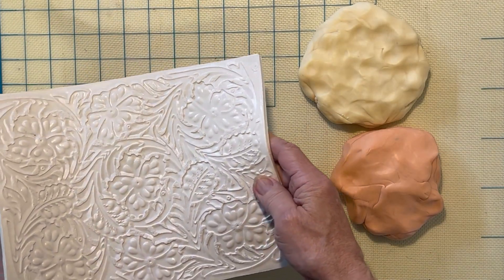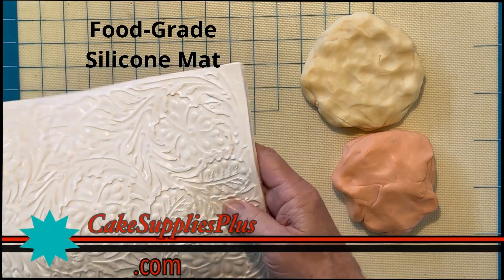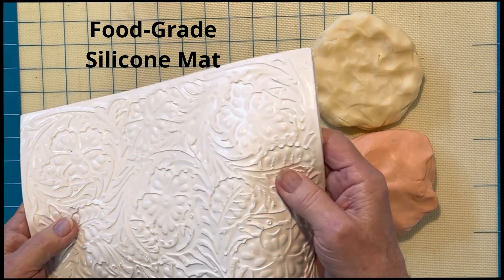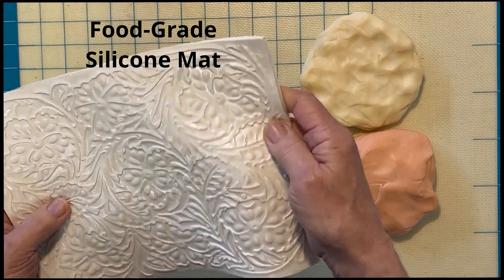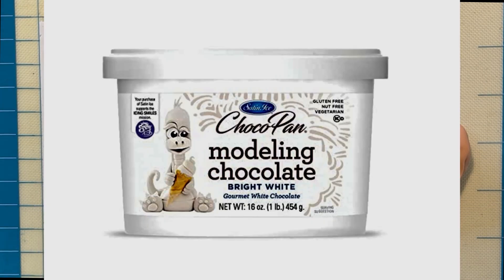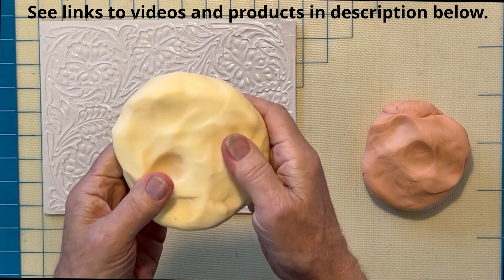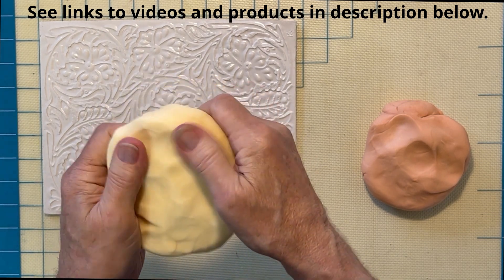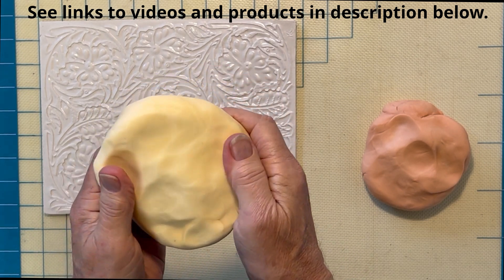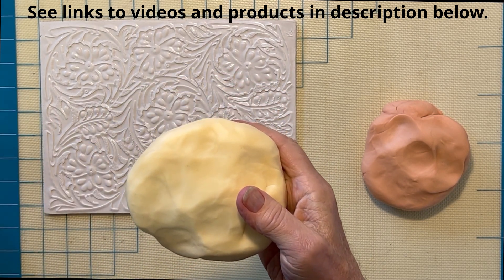Today what we're going to do is work with this impression mat of tulle leather. This is one of the products we have here at CakesuppliesPlus.com, and it's a very durable impression mat — it'll last a long time. The modeling chocolate I'm using is ChocoPan and it works very well; it takes a good impression. We also have a video on how to make your own. If you buy the pre-made, it's a little bit expensive but works very well. If you make your own, it's a little less expensive, a little more time consuming, but it works well also.